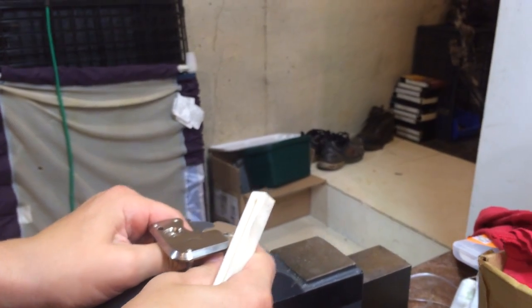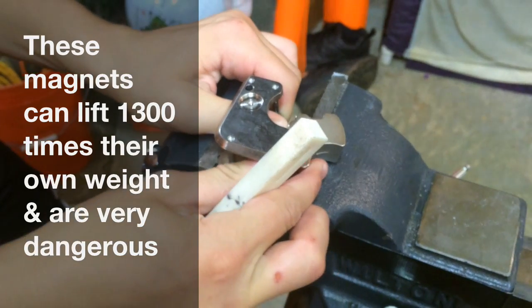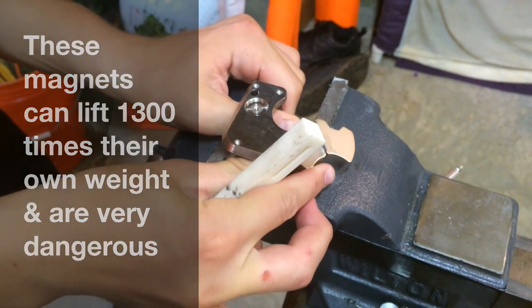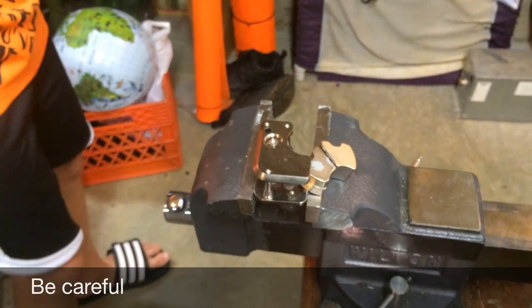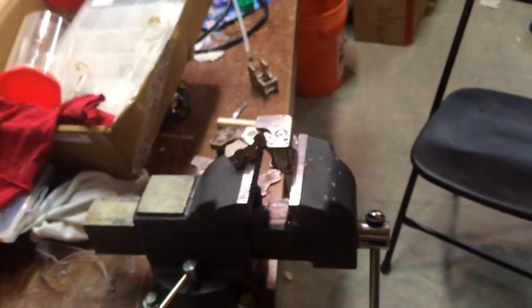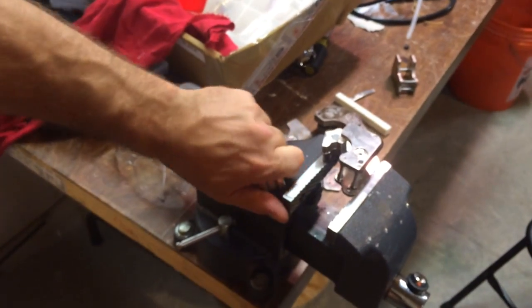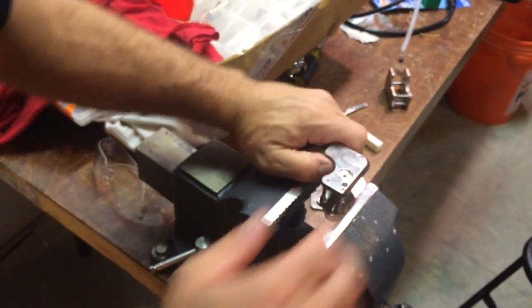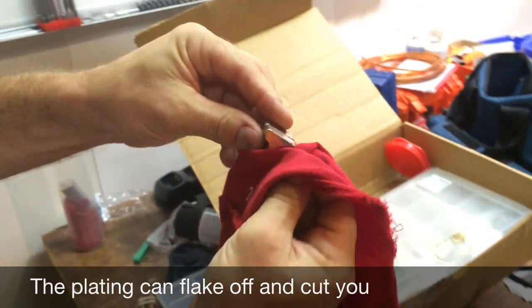Alright, now be careful — make sure the two don't try to flop on top of each other. They're side by side now. Alright, that's good. What I'm concerned about is them trying to flip over on each other, so I just want to get them apart from each other right now. Then get them cleaned off a little bit. That stuff's kind of sharp.